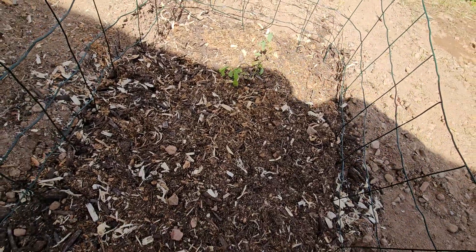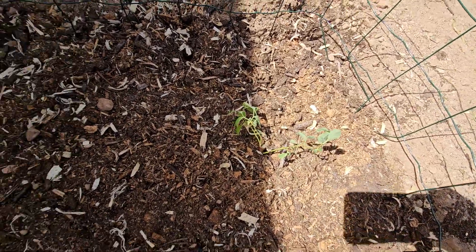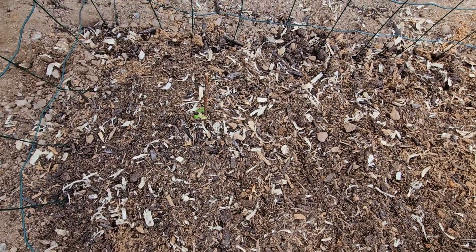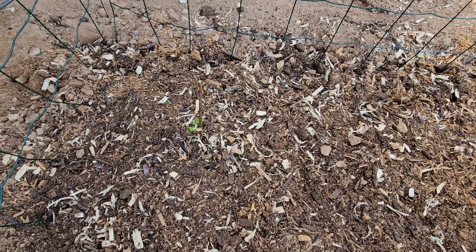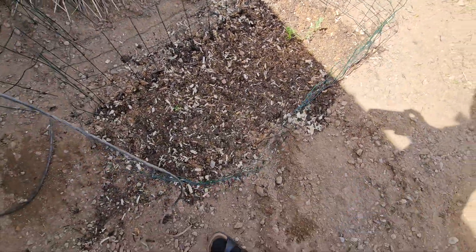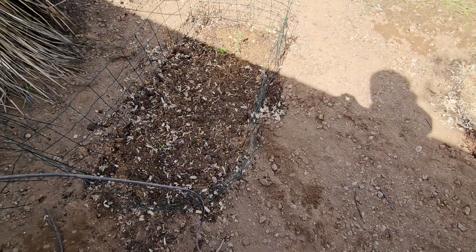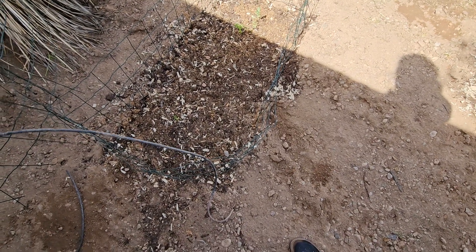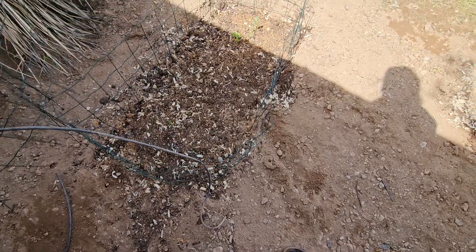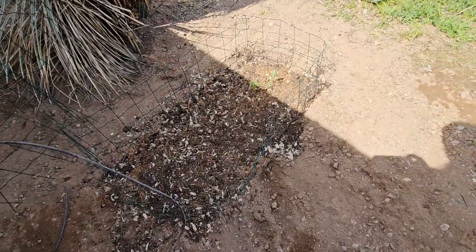Here's the blueberry — that is Tiff Blue variety. And then I planted not too far apart the raspberry, and I did that intentionally. This is a Heritage raspberry. They're pretty close but they're similar in the soil components they need and the watering, so if they really start to take off then maybe I'll try and move or relocate them, but if not then no loss really.